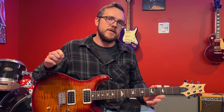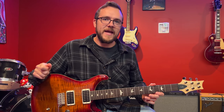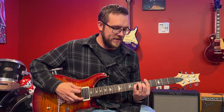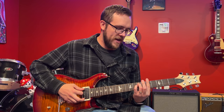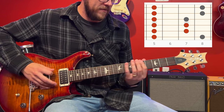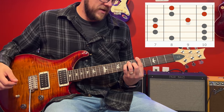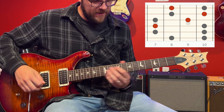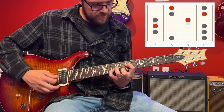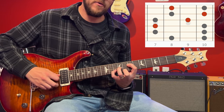Another reason to learn this is the CAGED shapes, which all relate to one of these forms of the pentatonic scale. Starting in form one — since we're playing A minor pentatonic, we use minor chords — your A minor chord sits right on top of form one of your pentatonic. After the E shape comes the D shape, so your D minor chord is sitting over form two. There's your A minor chord in a D minor chord shape.